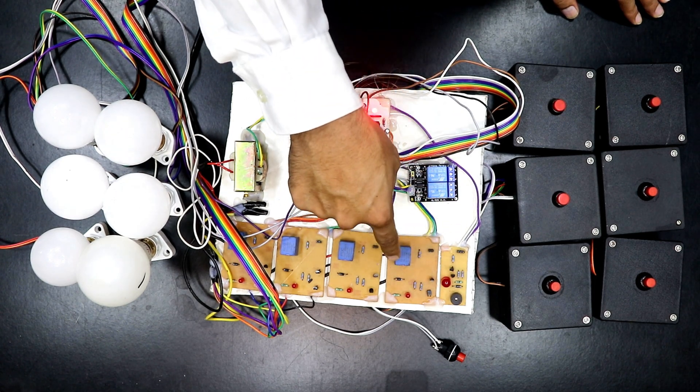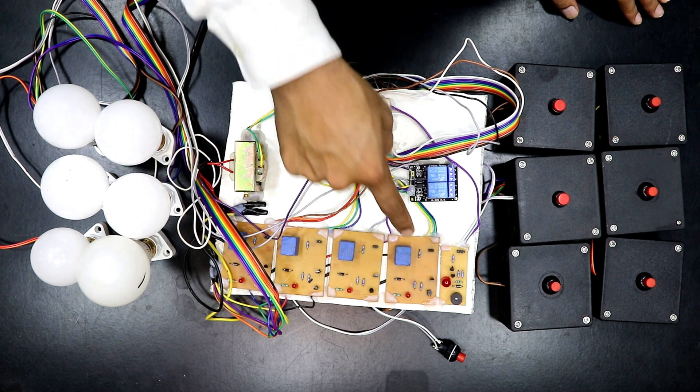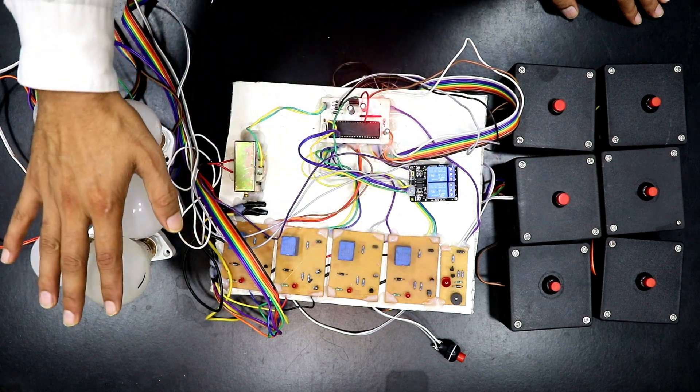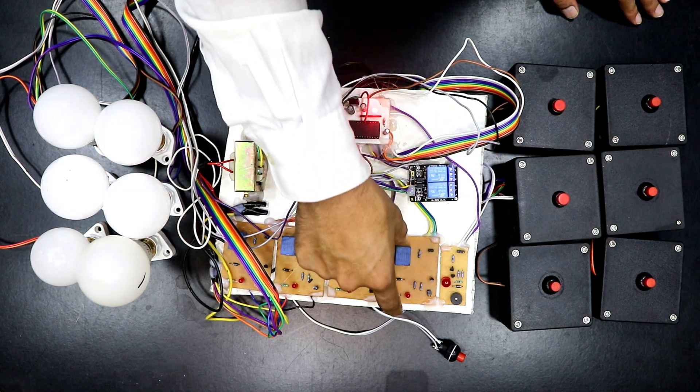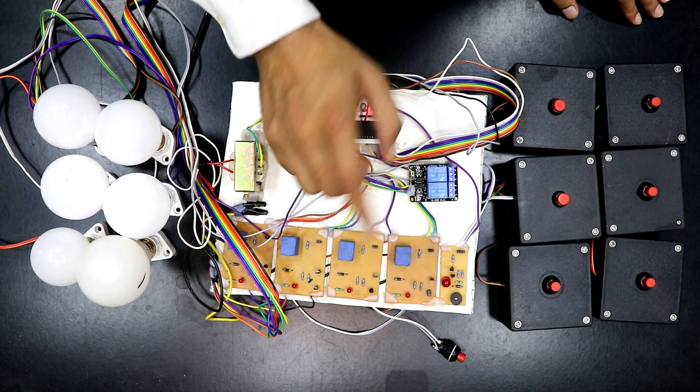I am using a BC547 transistor to drive the relays so it can amplify the signal coming from the microcontroller and then drive the relay. The relay in turn can drive the 230-volt AC bulb. The circuit of this relay board is the same across all relay modules.